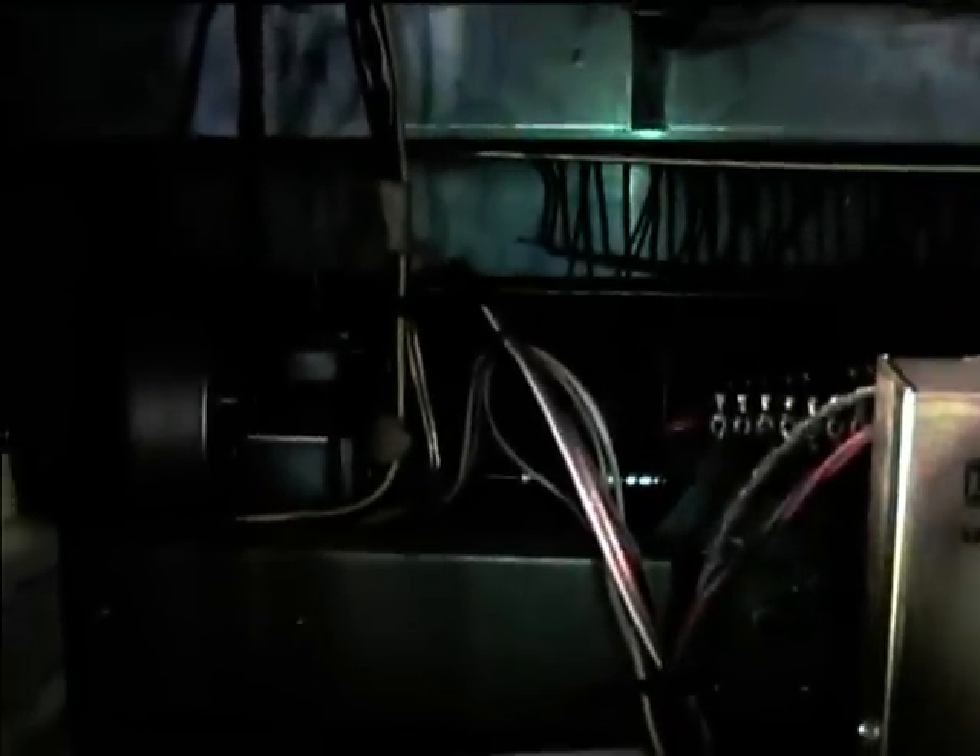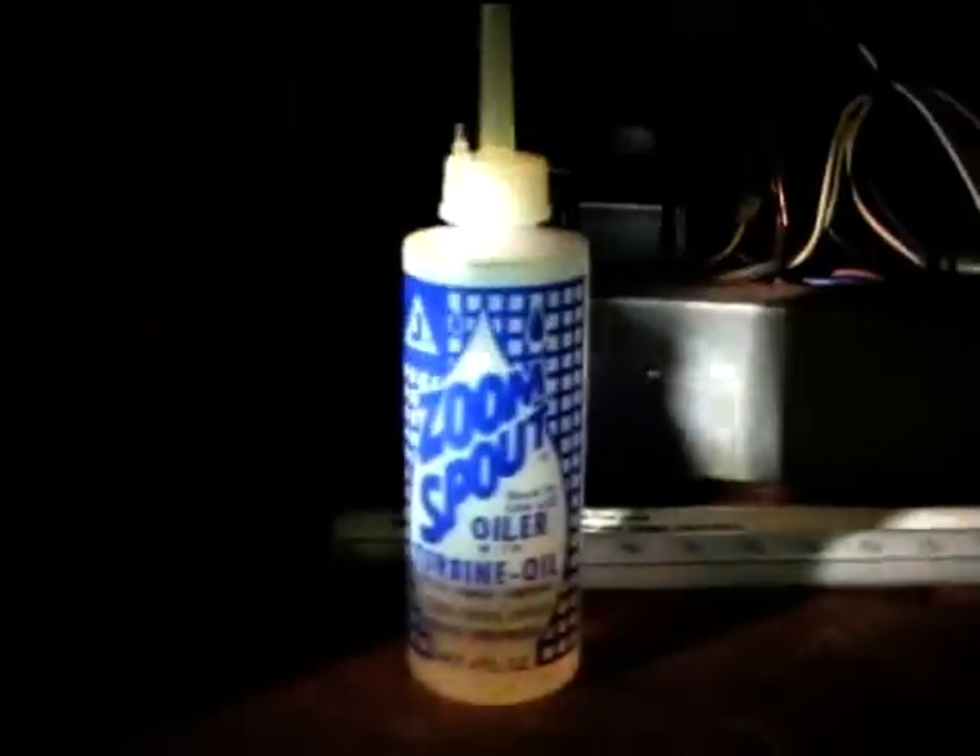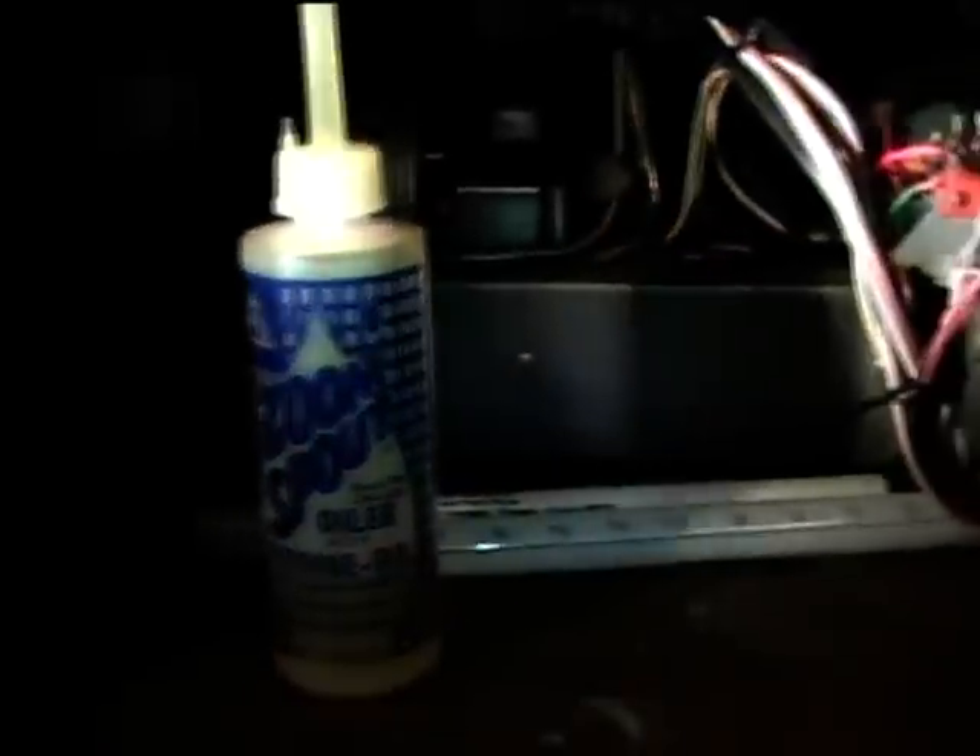It sounds like it's got a zoom spout in here, and also a Hammond organ generator along.